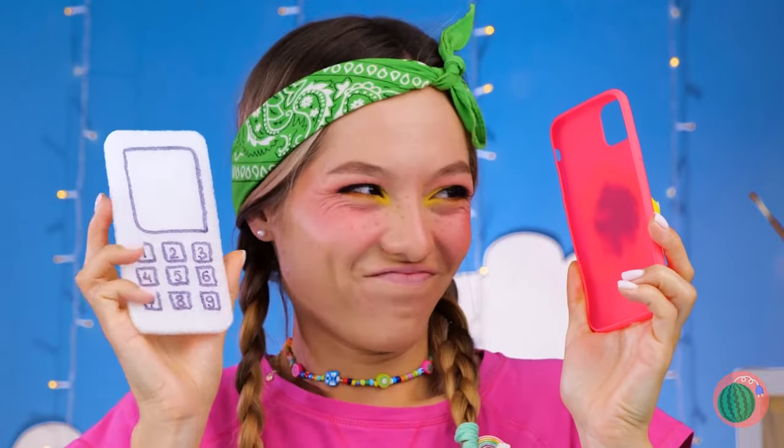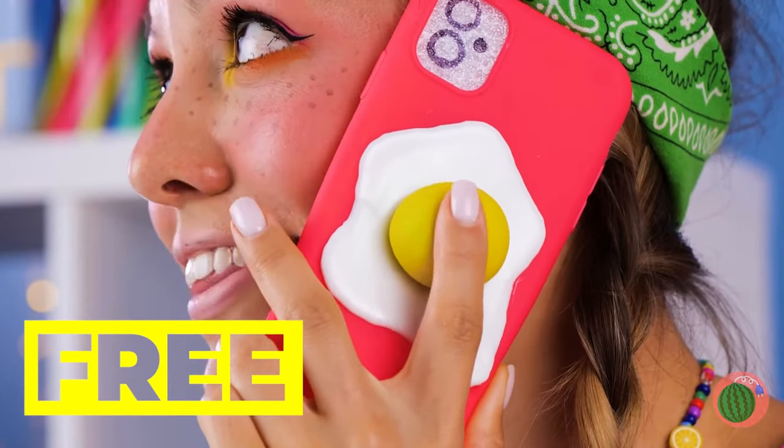What's a phone cover without a phone? Now that's multitasking.